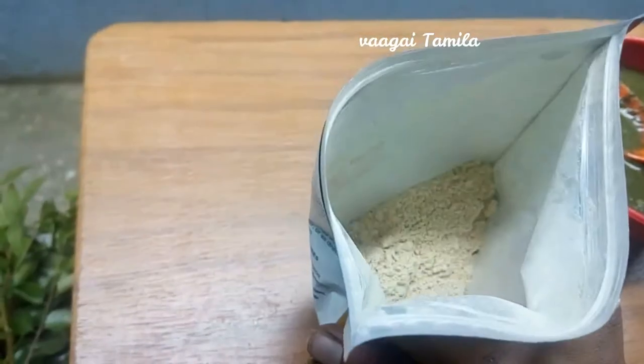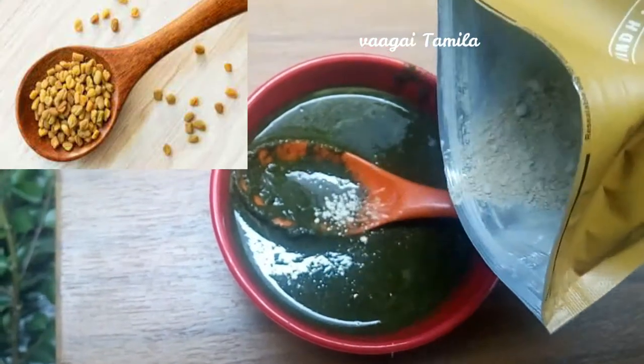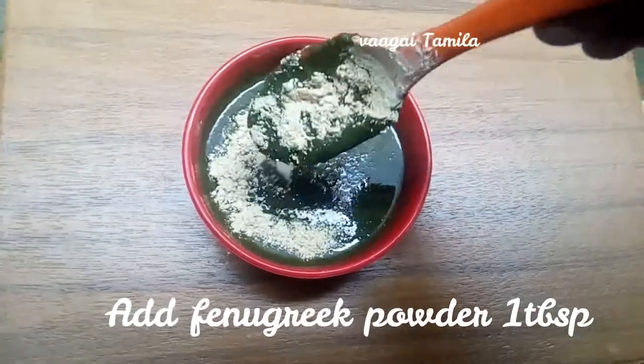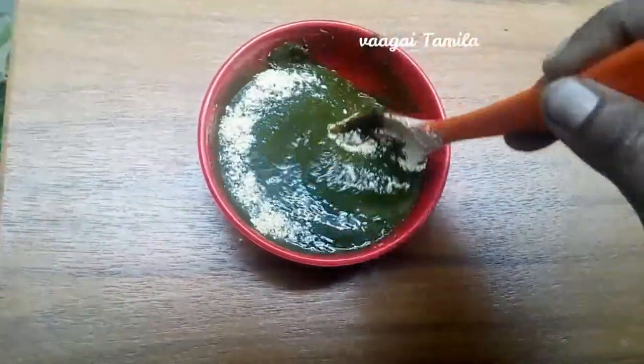You can use a small powder for this. You can use a new product as well. This is a very good product. You can apply a hair pack.